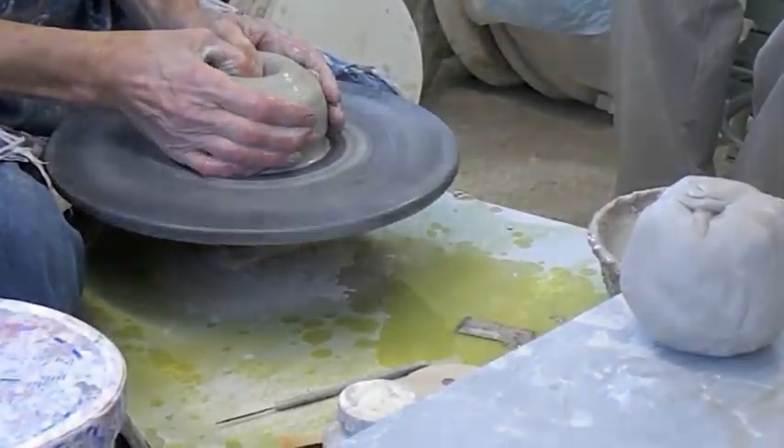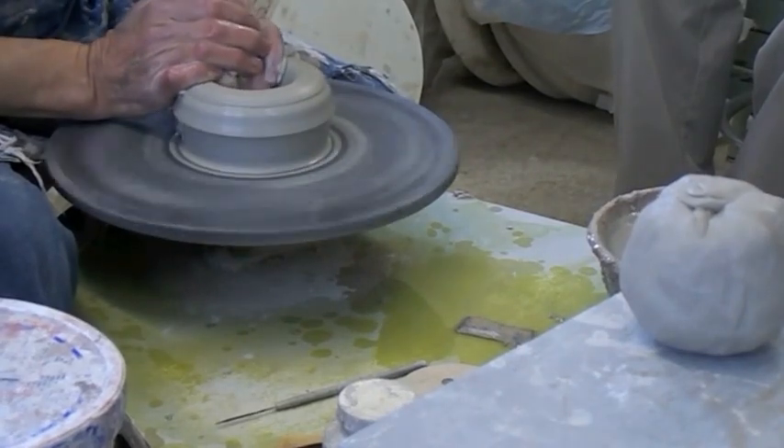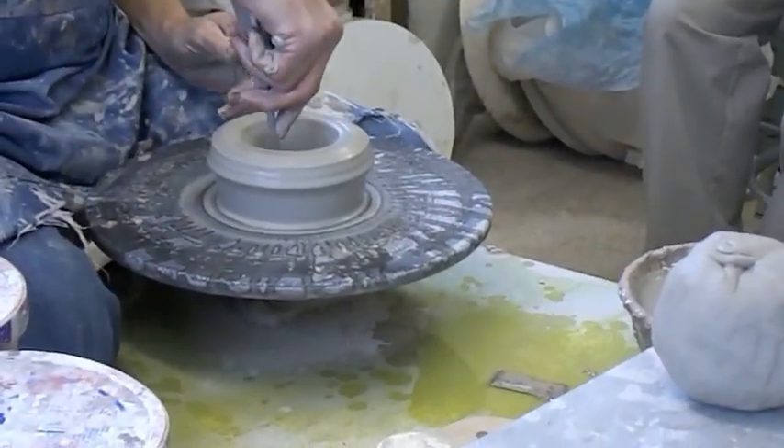I center the clay and open it up — you notice I'm just making kind of a bead. You can get closer if anybody wants to, to get up close and see.